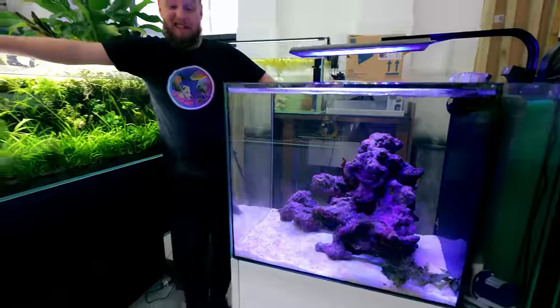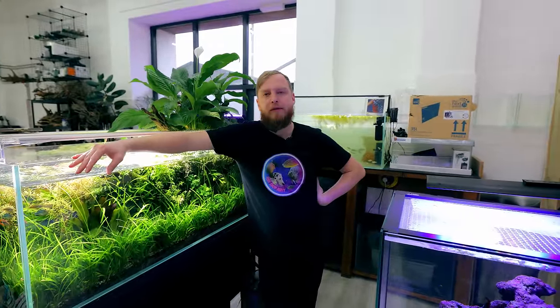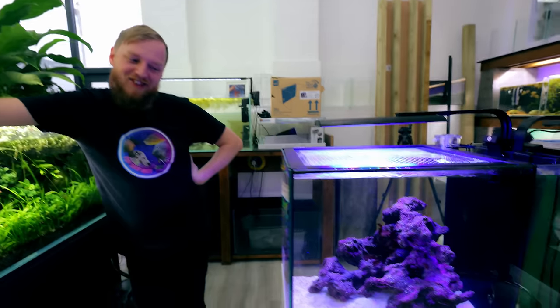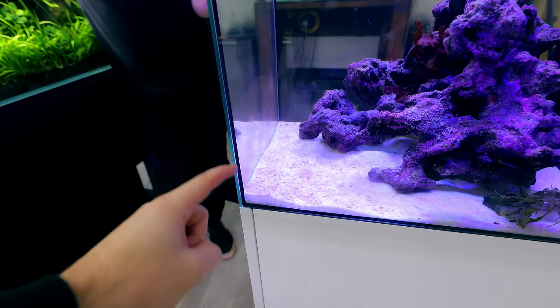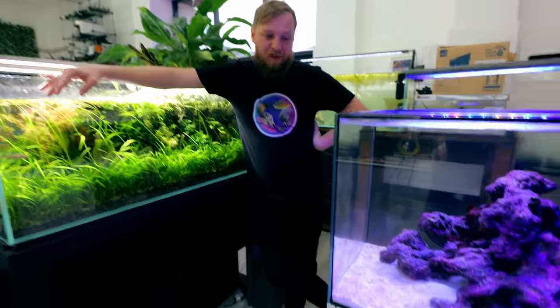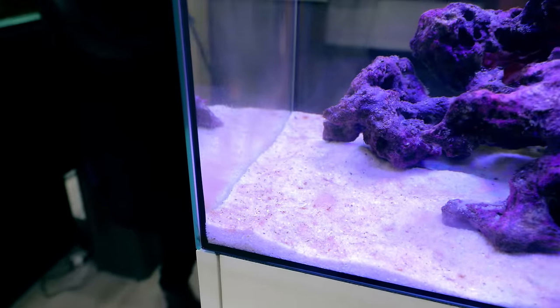I'm happy to leave it because at the end of the day it's cycled the tank — it's now crystal clear, and it's all testing out fine. I didn't test at all because I knew we were going to be getting ready to introduce things. This brown stuff down here — is it diatoms? Pretty much, yeah — it's the same sort of thing you'd get in a freshwater tank as it's cycling. It'll die back and obviously we'll get a few little critters in there to clean it up.